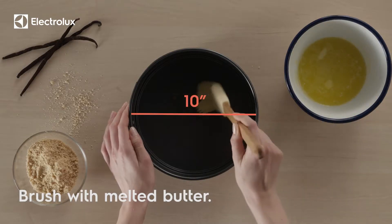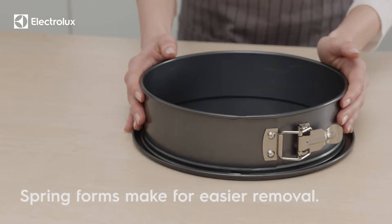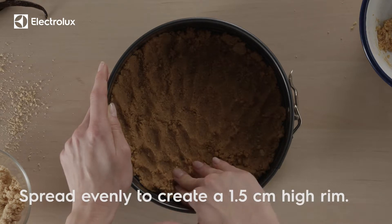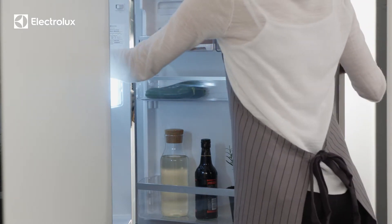Use a baking pan or a springform. Mix the melted butter and cookie crumbs to form the crust. While you prepare the cream, allow the crust to firm up in the fridge.